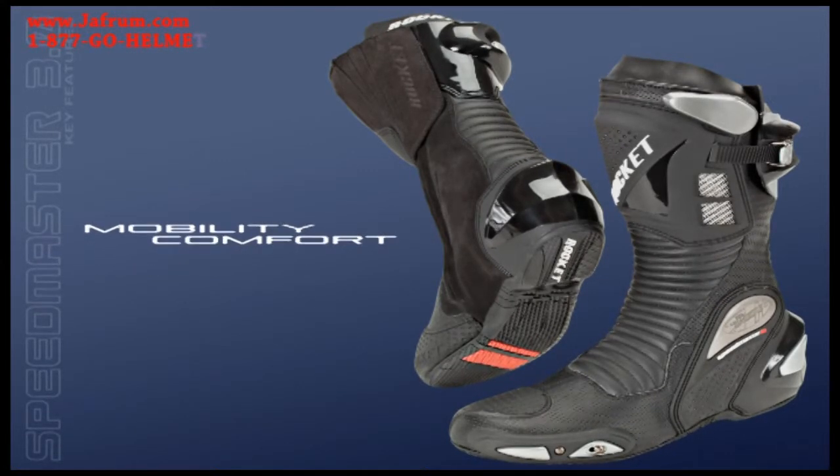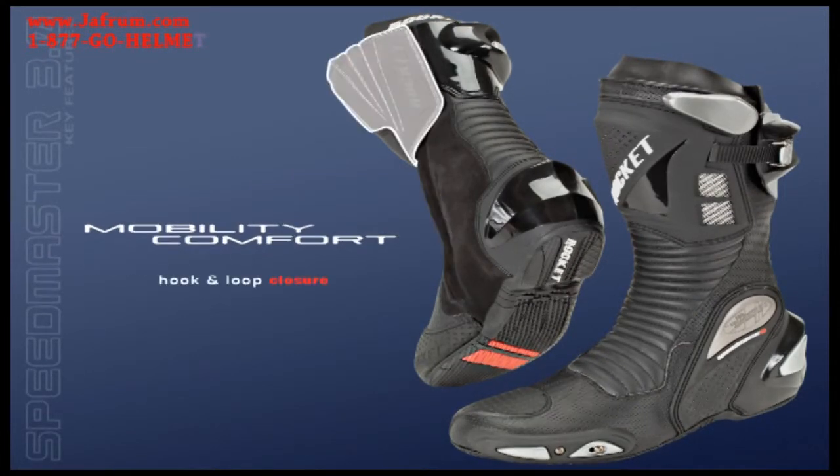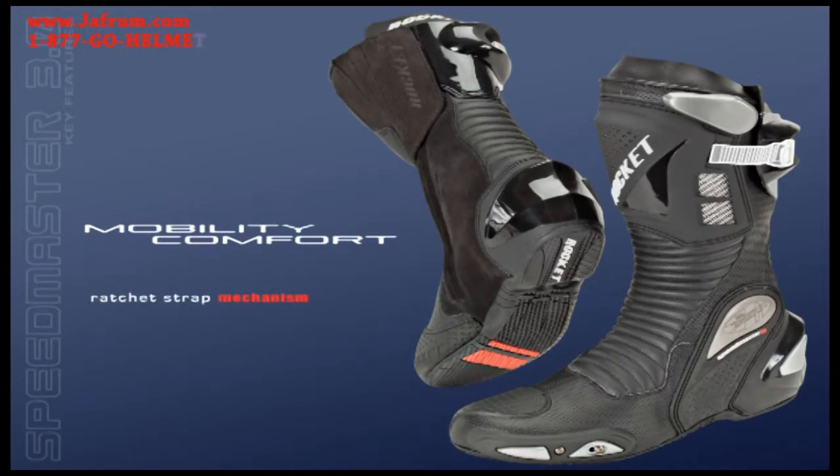All this protection, comfort, and mobility — fastened securely into place with a full length zipper, reinforced with a hook and loop closure and ratchet strap mechanism.